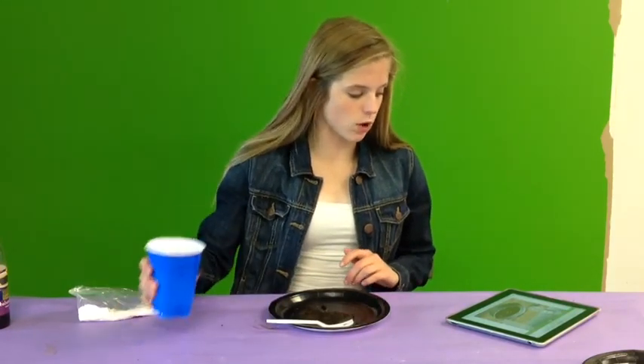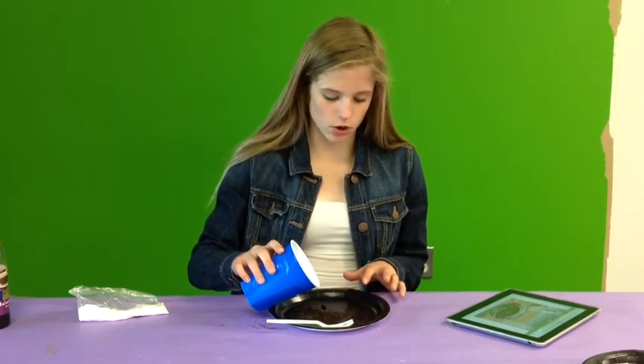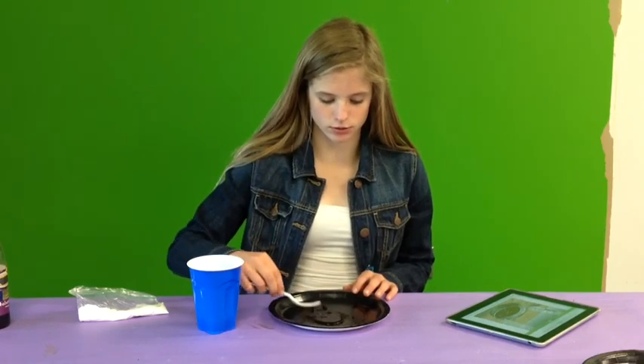Next, I'm going to add water to this container of soil. I'm going to put enough in until it becomes very wet and muddy.